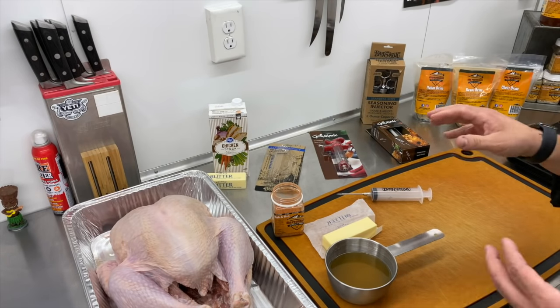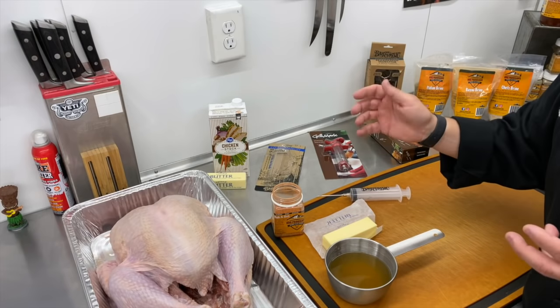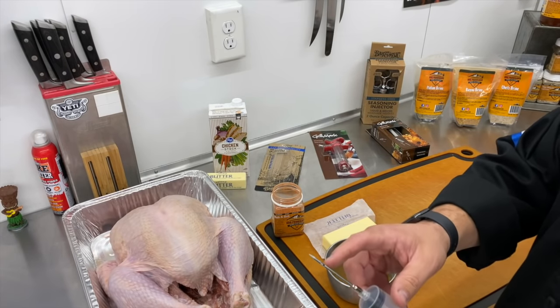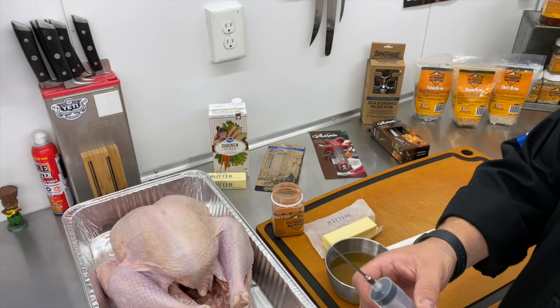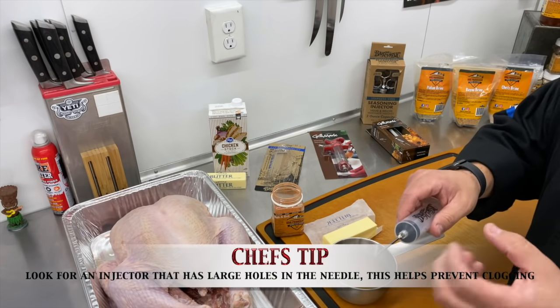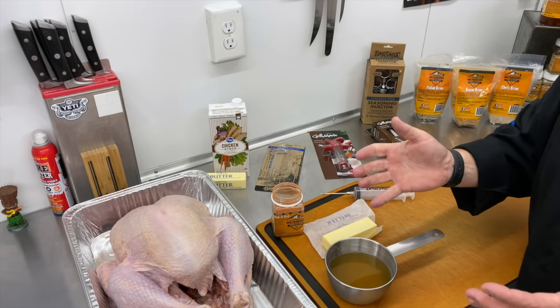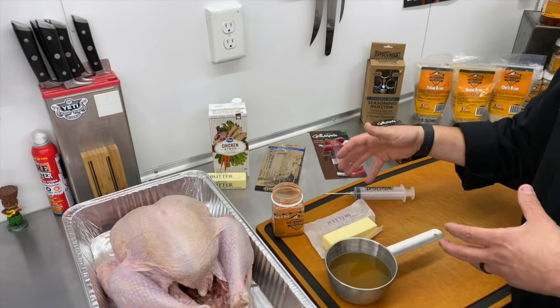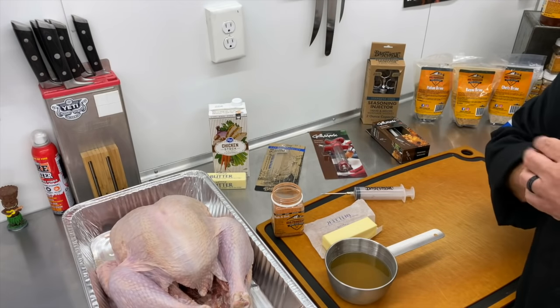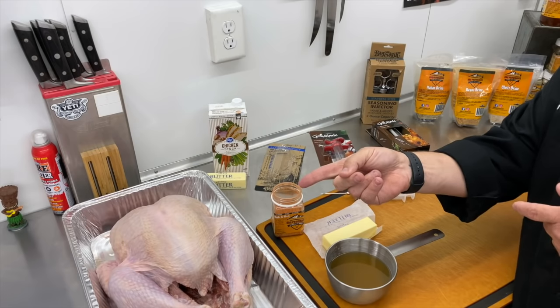All are going to do a fantastic job. We went with the Bayou Classic today — a simple syringe with a needle. The cool thing about this: we have a hole on this side of the needle, and if you rotate it, a hole on that side. So that's going to allow a little bit bigger granules to get through. We have a bird, we have the ingredients for our injection method. Next, we're going to show you how to make the injection method, then it's time to inject the bird.